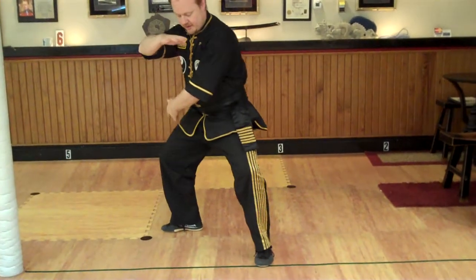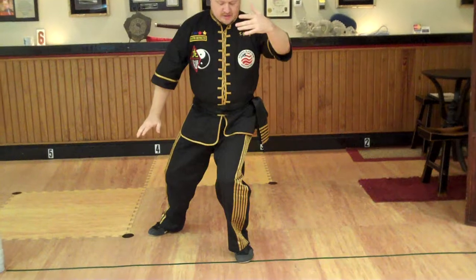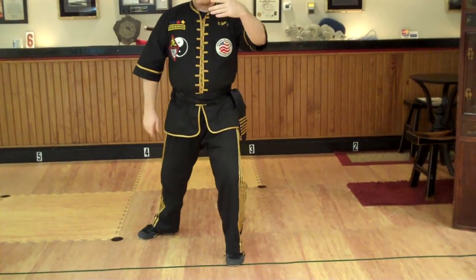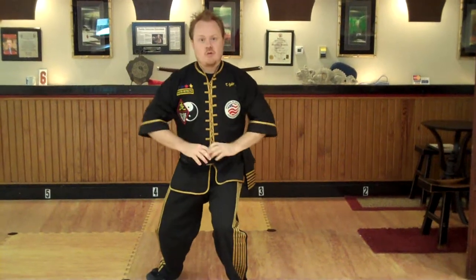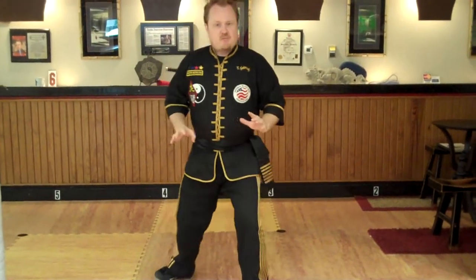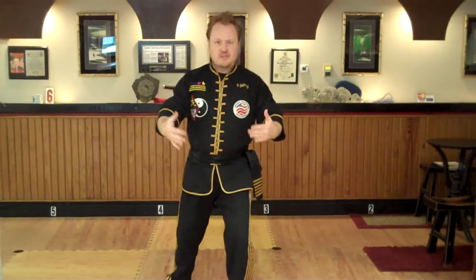When you step, keep feeling that knees-opening feeling. If you're hurting, make the stance a little higher. So the first thing to experiment with is weight to your heels.